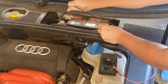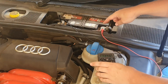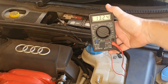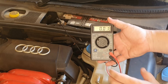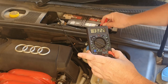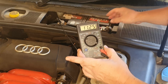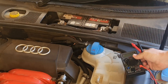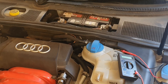I'm going to take a measurement of the voltage. If I connect the positive probe to the positive terminal and the black one, which is negative, to the negative terminal, the voltage of my battery currently is about 13.4 volts, which is good.